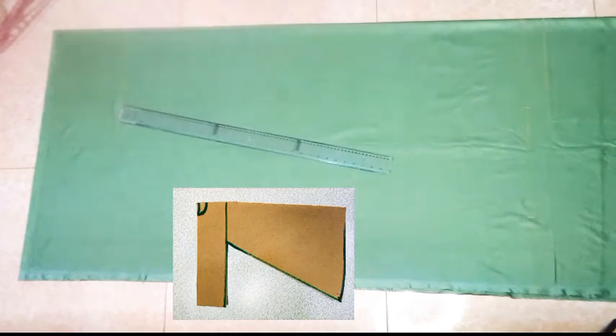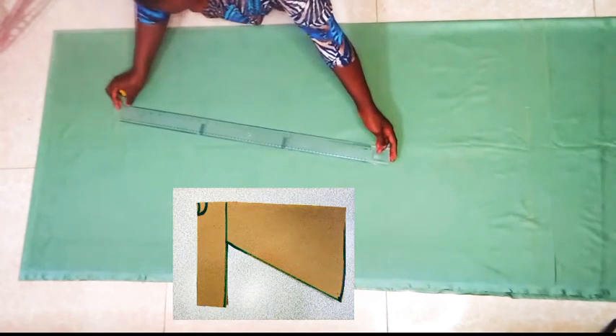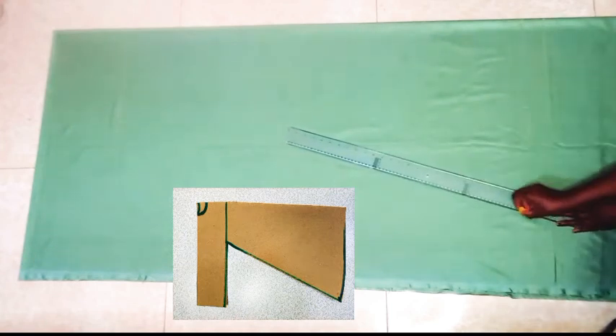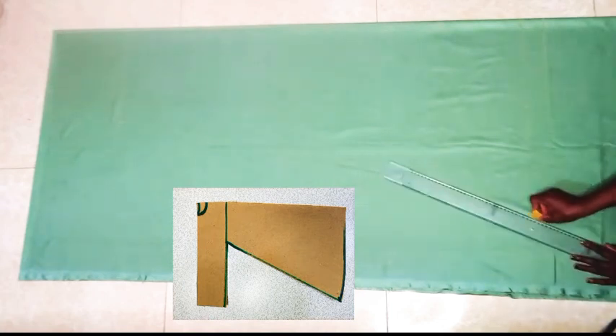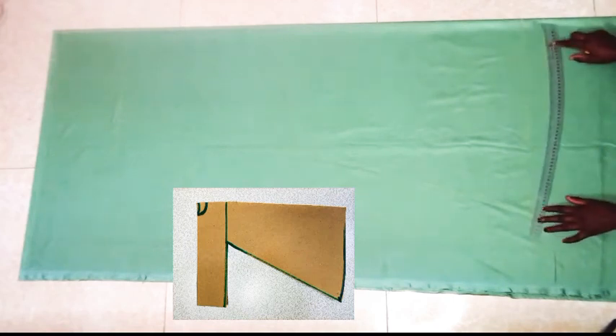We are going to square a line to the hemline from the armhole area. Here we take up 2 inches and curve it to the front bodies, just from the side.